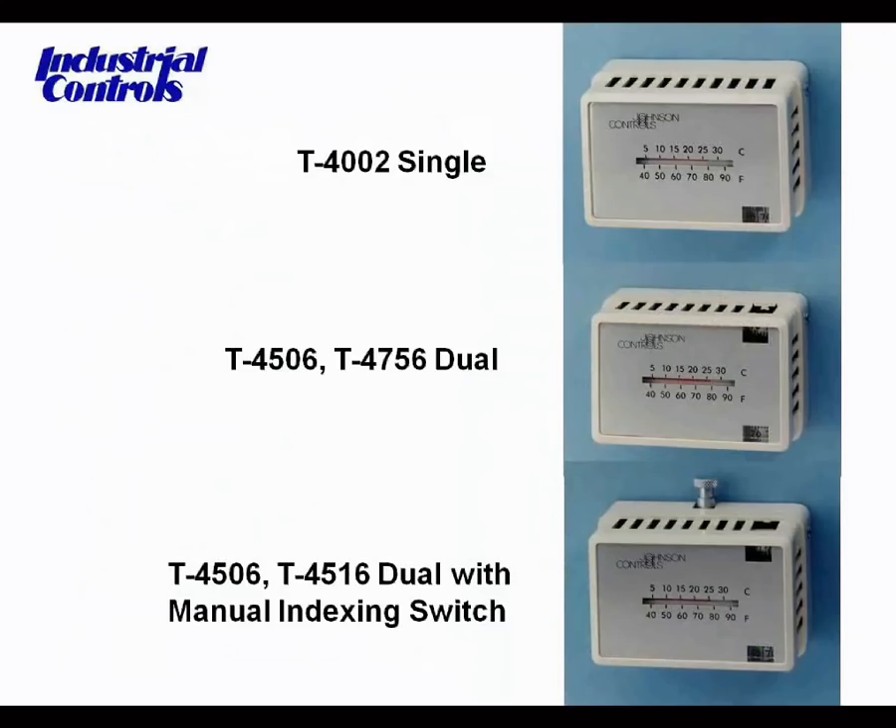That second unit would represent a heat-cool or winter-summer thermostat. The third picture adds another element — again, two bimetals, but in this case they'd both be of the same action, with the addition of an override button. That thermostat would typically be applied to a day-night application.